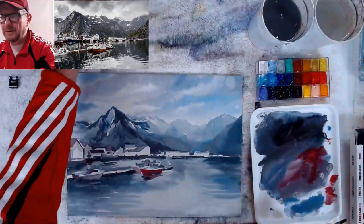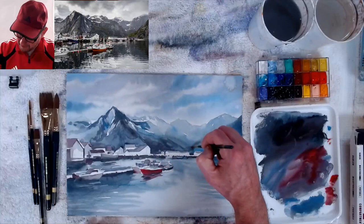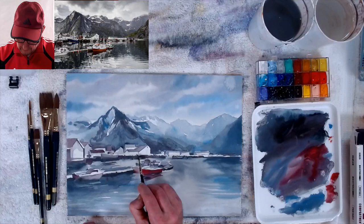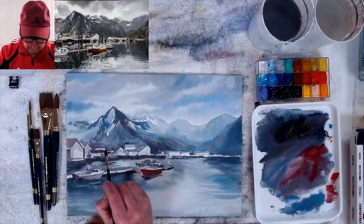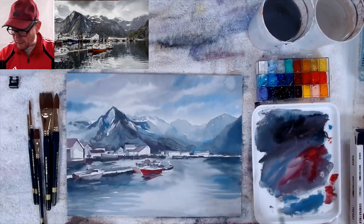Cheers everybody — this is coffee, not beer, just my mug. Now I'm going in here to get some more detail — making things a little more detailed, putting in the sides and windows. I don't really look at the picture so much for this part — I just determine that the fronts of these buildings are going to be light and the sides are going to be dark.